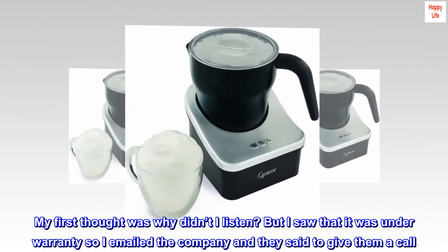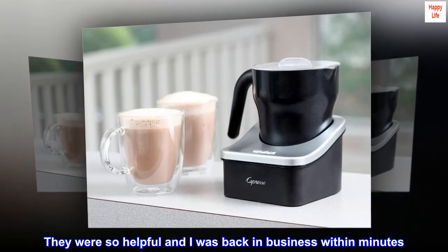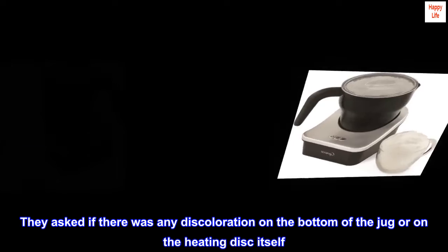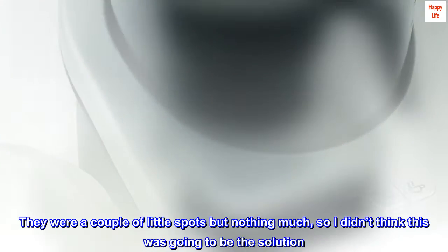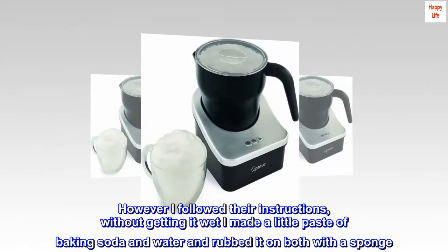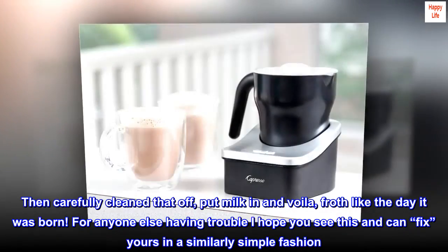My first thought was why didn't I listen? But I saw that it was under warranty so I emailed the company and they said to give them a call. They were so helpful and I was back in business within minutes. They asked if there was any discoloration on the bottom of the jug or on the heating disc itself. There were a couple of little spots but nothing much, so I didn't think this was going to be the solution. However I followed their instructions — without getting it wet I made a little paste of baking soda and water and rubbed it on both with a sponge. Then carefully cleaned that off, put milk in and voila, froth like the day it was born.